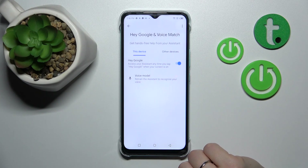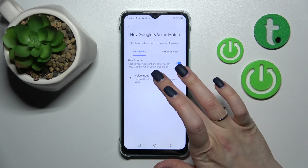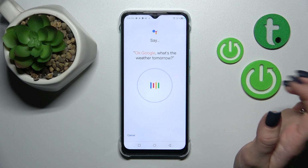We can see that the Hey Google option is activated and our voice model is added. If you haven't added your voice model, click here and tap to Retrain Voice Model. Then you should say: OK Google, what's the weather tomorrow?